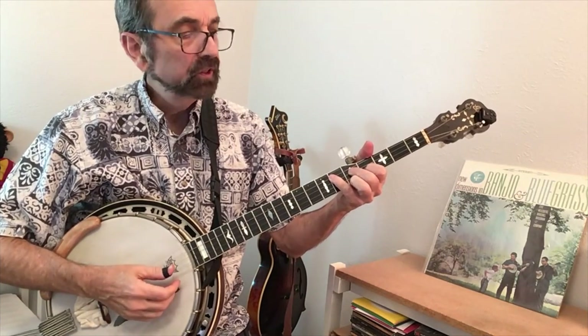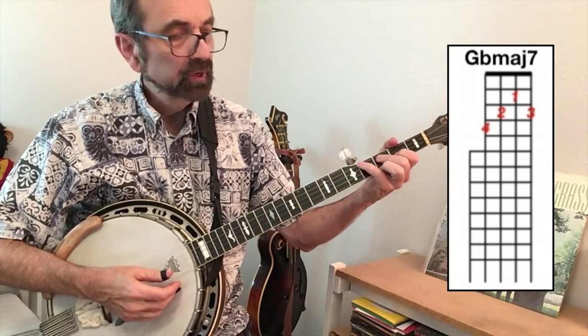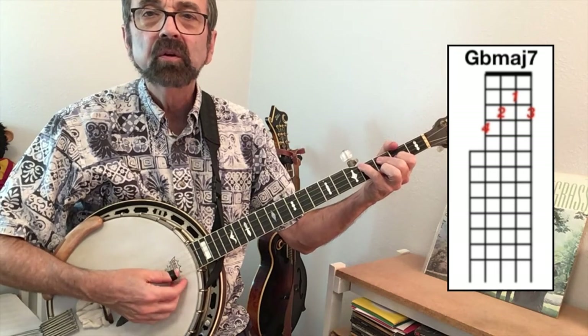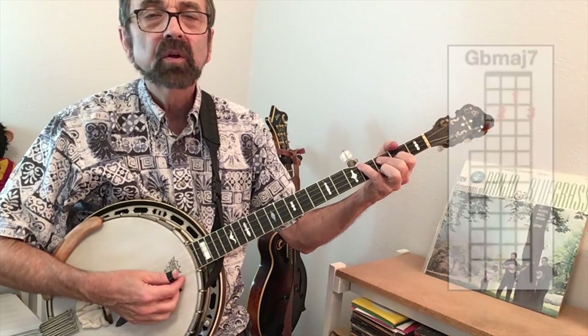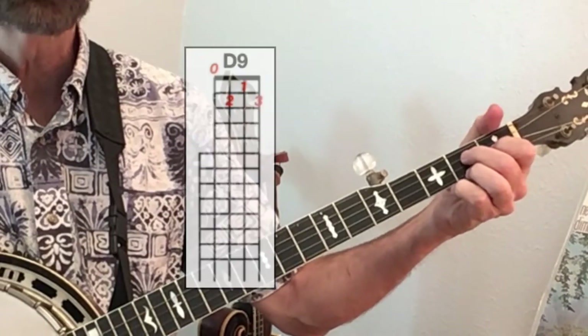The next chord is a G flat major seven, so simply move your A flat major seven down two frets and you'll be good to go. Then as you go to this D nine chord, you just move fingers one, two, three down and hit the open fourth string.